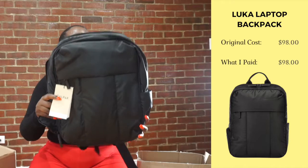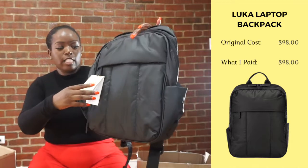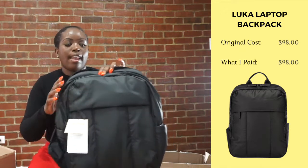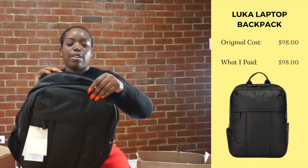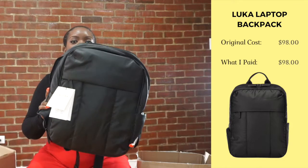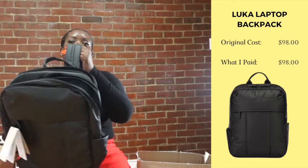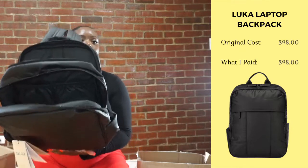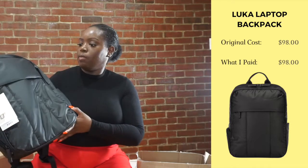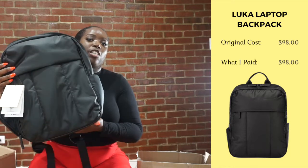My first bag is from CalPack. It's from the Luka collection and it is big enough for my laptop. According to the specs that came with the bag, it is 16 inches by 12 inches, and I think my laptop is a 15-inch laptop. I got this bag because I thought it was big enough for work and it looks comfortable enough. I'm not really sure about this bag because it is a soft material. It's still nice and sleek, but I don't know if it's that sophisticated, professional look that I want.